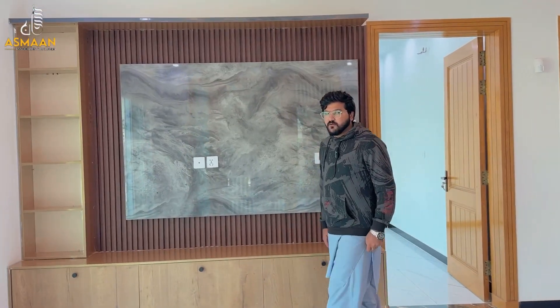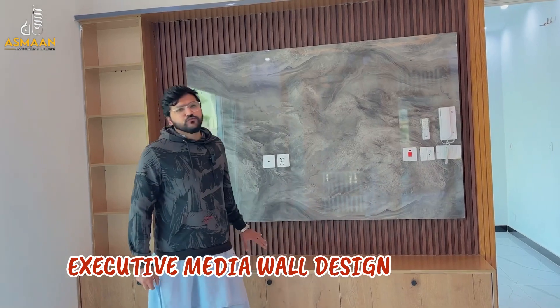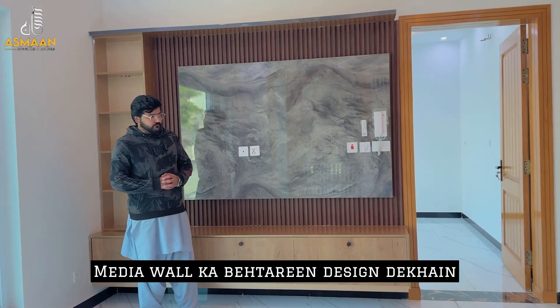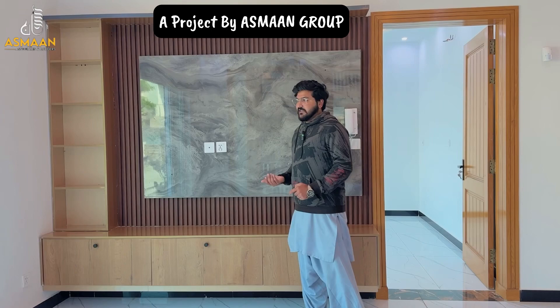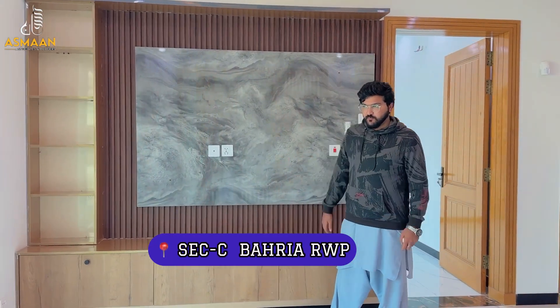My name is Mr. Burd and Mohamed Eliaz Khan, and you are watching Asman Association on YouTube channel and page. I am with your screens on a very beautiful media wall and TV wall panel. Our videos are basically on interior design and construction. In this construction, we will make a lot of videos on it because people are doing a lot of demand.